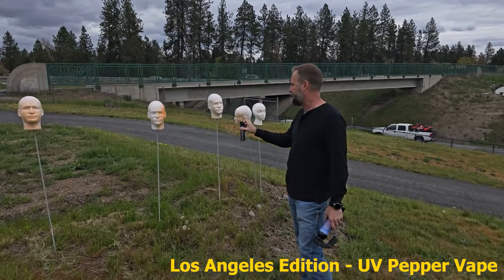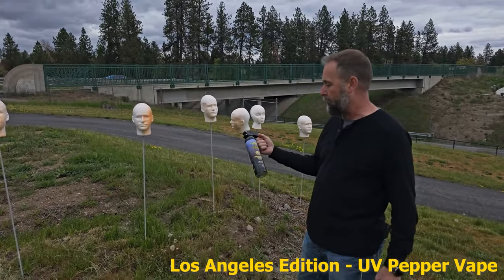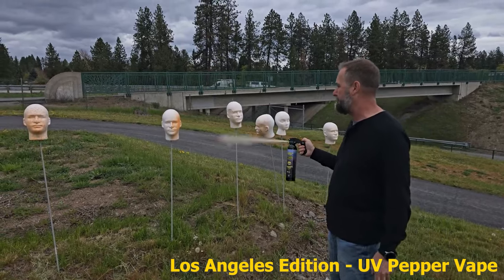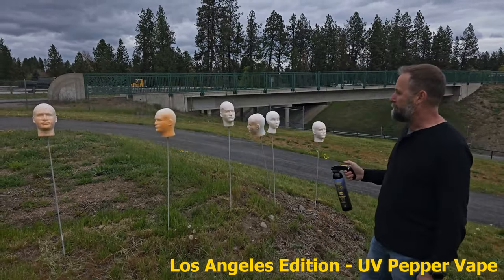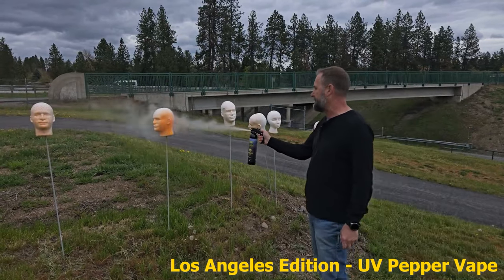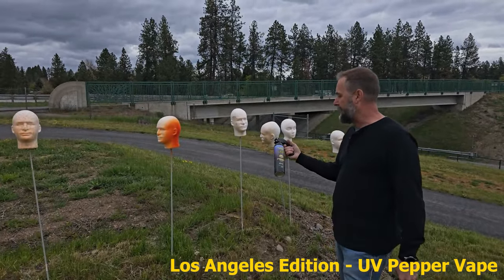You can see it still spraying out. So let's test the larger one. This is 12.35 ounces, the vape. It's definitely way, way more open in your face. And again, this is the LA vape.